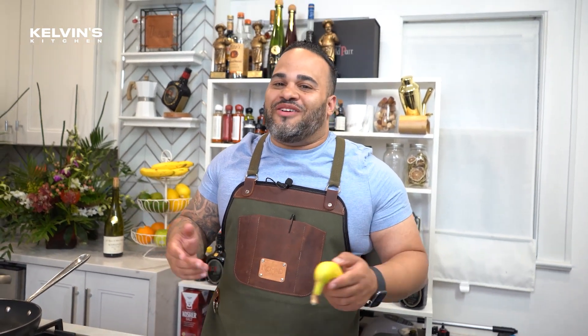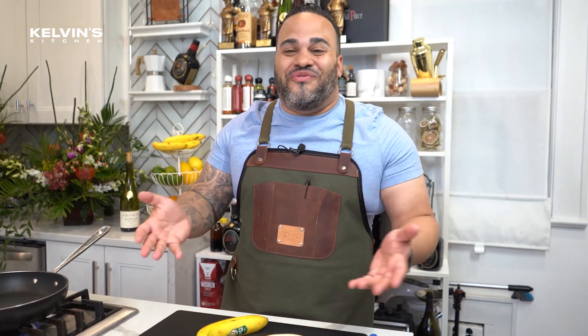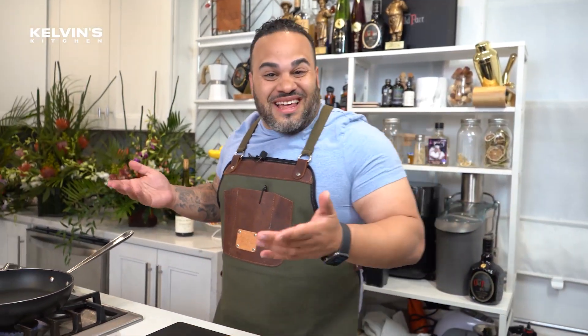We're gonna do banana fosters or banana flambe today. Simple, six ingredients, five minutes or less, maybe even less, let's see.